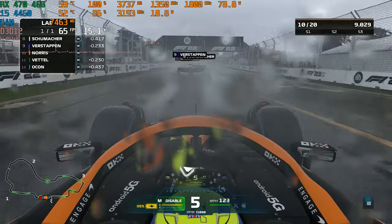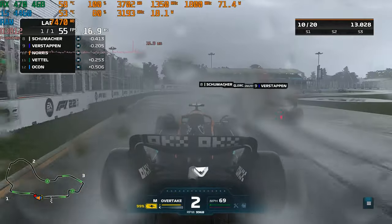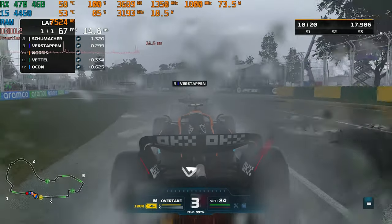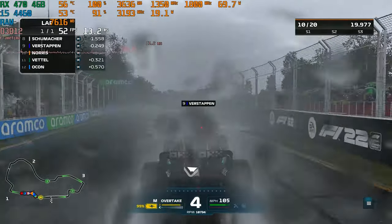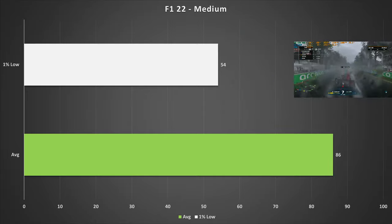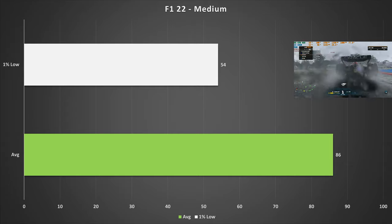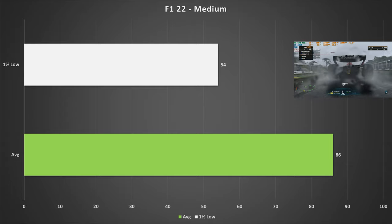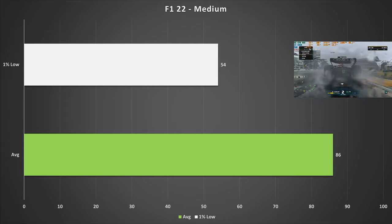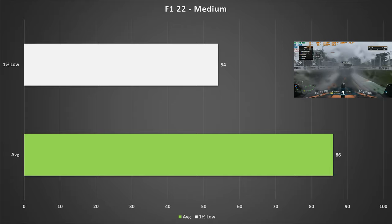Last game today is F1 22. On the medium preset using my typical wet Australian Grand Prix benchmark, I find this is the best preset for the RX 470. It performs pretty well: 86 FPS on average with 54 FPS for the 1% low. F1 22 really doesn't care what CPU you've got and it performed really well here, so if you're just looking to play F1 22 on a gaming PC, this is not a bad shout.